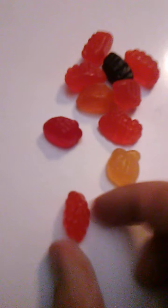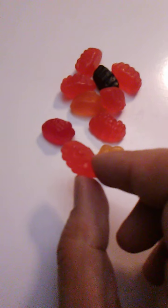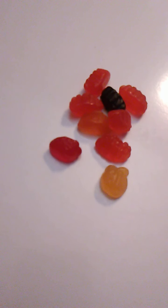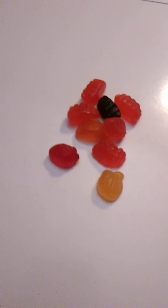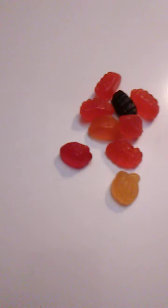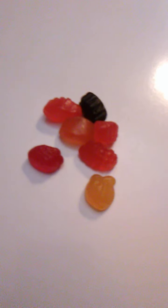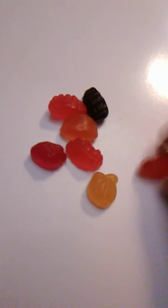I don't know what flavor this is. Well, maybe this is raspberry. This might be raspberry. I'm not sure, let's find out. That's definitely raspberry.